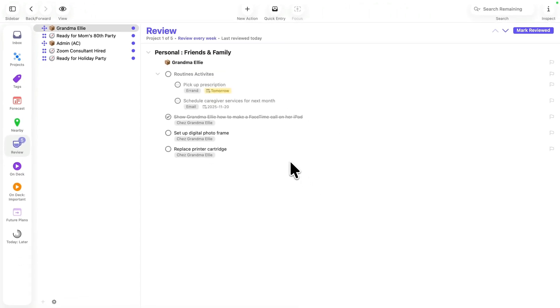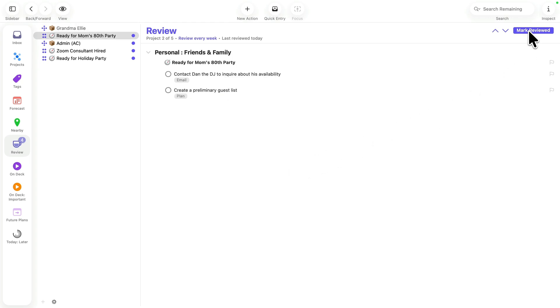I find it sufficient to review some projects and single action lists every few weeks. Others, especially those with time constraints, may benefit from being reviewed every few days. Once you're done, click Mark Reviewed or press Shift-Command-R and move on to the next project.